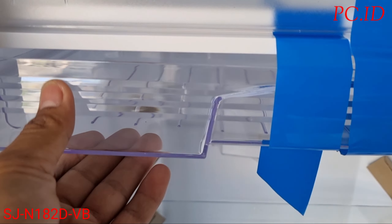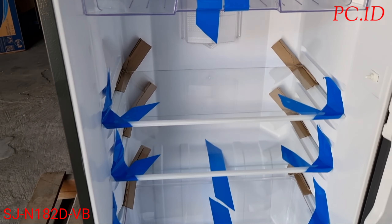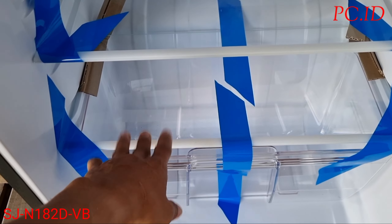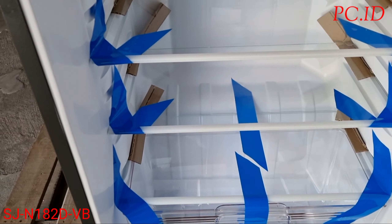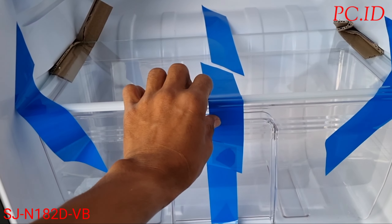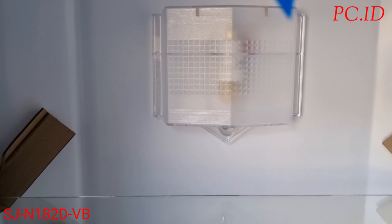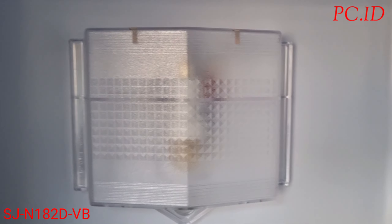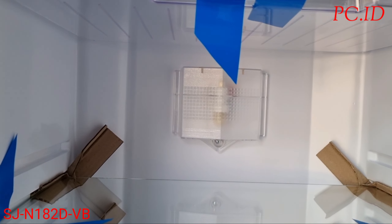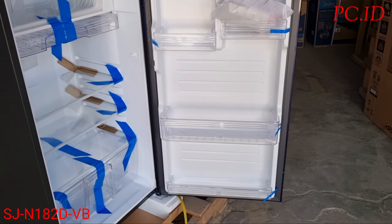Di bawah freezer itu ada untuk tempat daging dan tempat ikan juga, biar baunya tidak bercampur ke makanan yang lain. Untuk raknya ada tiga: 1, 2, dan paling bawah ada tiga. Di bawahnya ada untuk tempat buah-buahan dan sayur-sayuran. Di dalamnya juga ada lampu buat penerangan ketika kita membuka lemari es.